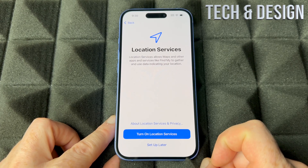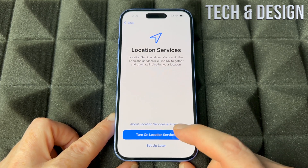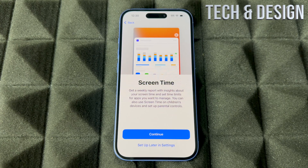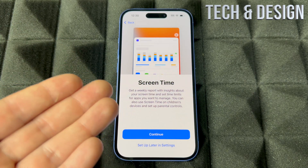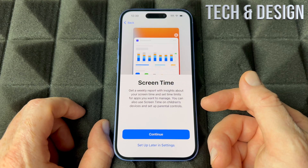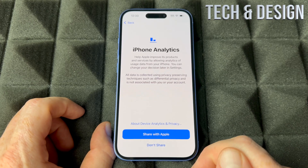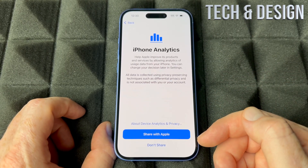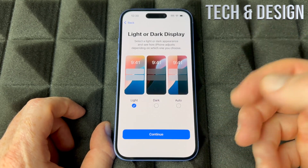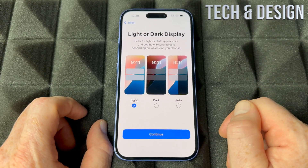For Location, turn on location services — it's good even if you don't want personal info imported, because you can test Maps and other features. Screen Time is great if you have kids and want to set restrictions. Most adults won't need it, so you can set it up later in settings. For Analytics, you can choose whether to share data with Apple and app developers to help improve things.